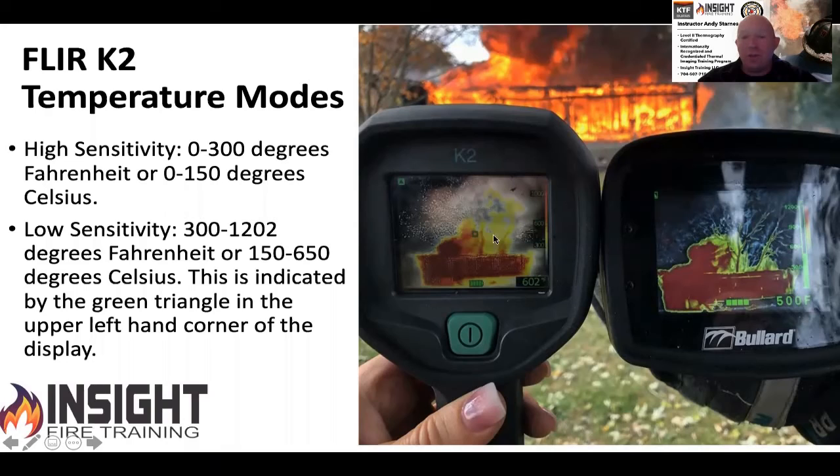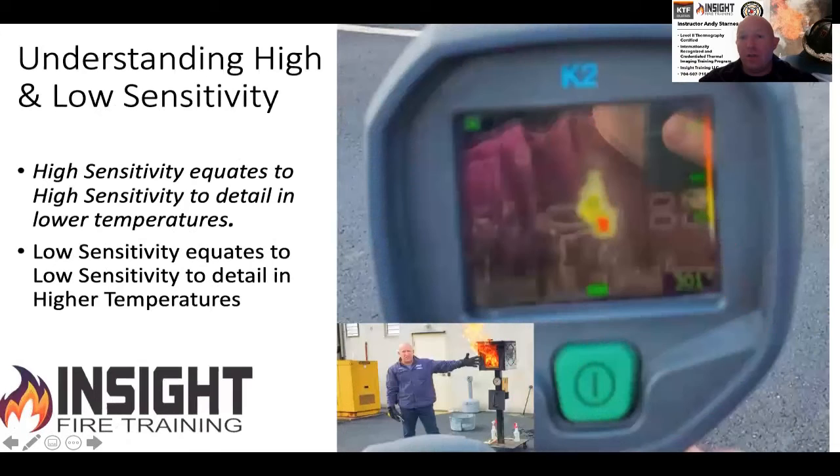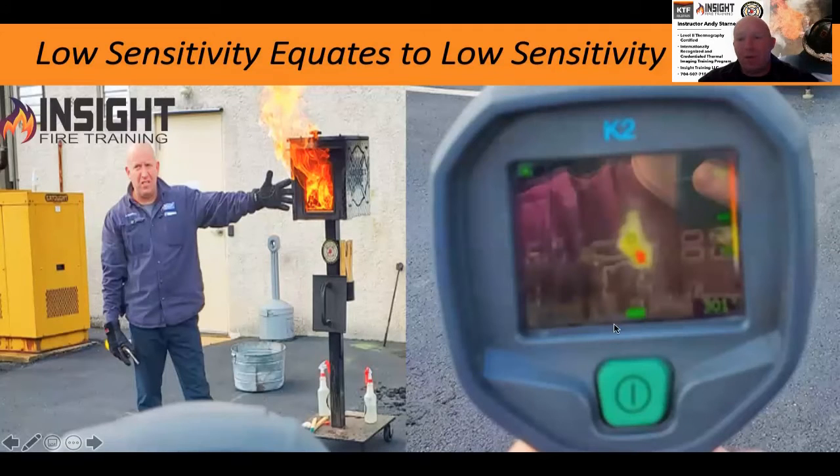Your temperature modes are high sensitivity and low sensitivity. Comparing the K2 and a Bullard looking at the same fire outside, the K2 has a pretty picture when we have visible light. In high sensitivity, the camera goes from zero to 300 degrees — it has high sensitivity to detail at low temperatures. But when the triangle engages, you're in low sensitivity, which means low sensitivity to detail. You may not see a victim or objects of lower temperature as well because it's focusing in on the heat. It's no different than your eye switching from dilated to constricted — you can't see detail as well when focused on the light.